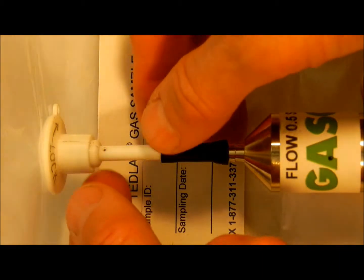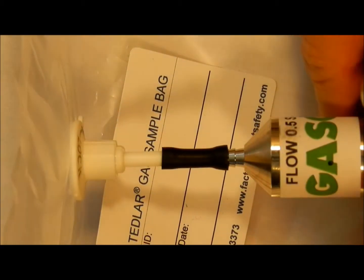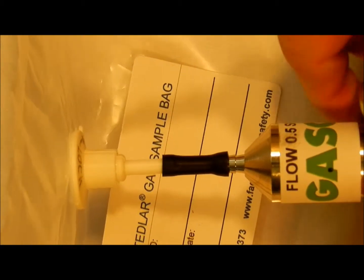To fill the bag, open the valve by rotating the stem counterclockwise and pushing in. Turn on the gas supply and allow gas to flow.